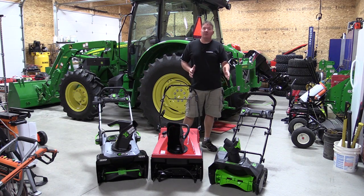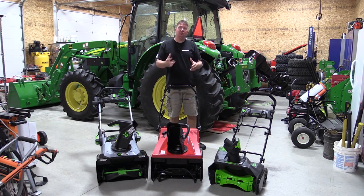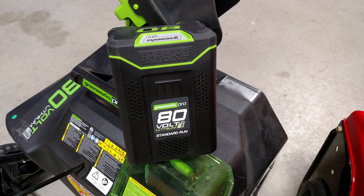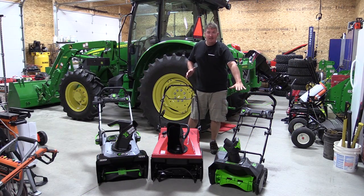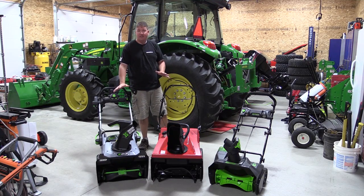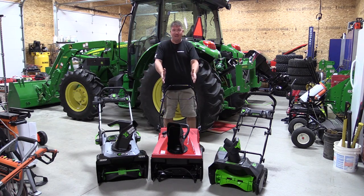On the left is a Greenworks 80-volt Max 20-inch snowblower powered by a 2 amp-hour 80-volt battery. It's a little small, but Greenworks claims it will run for 45 minutes, so we threw it in the test as a $299 option. The Troy-Built is about $375 and the EGO is $599 with batteries, giving us a range from high-end to lower-end battery with a gas unit in the middle.